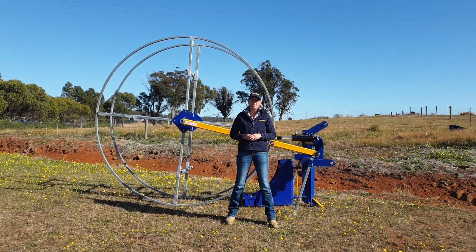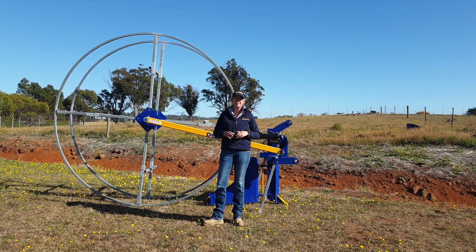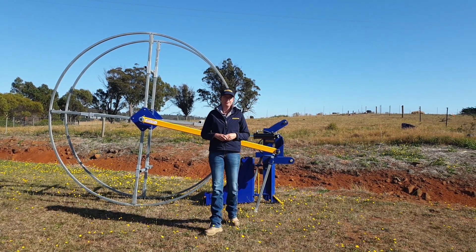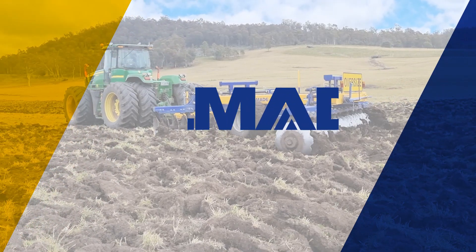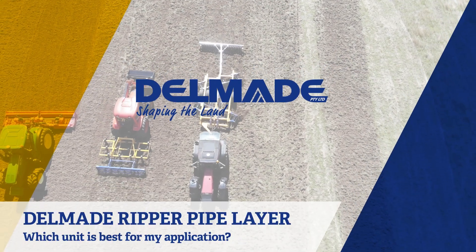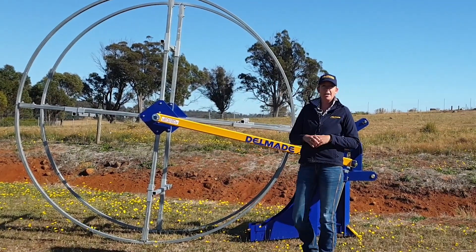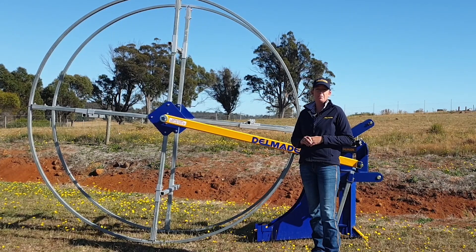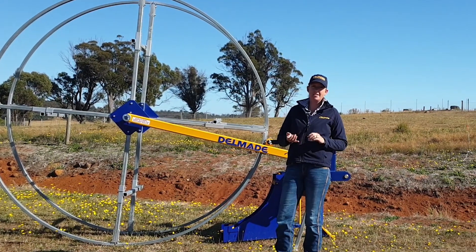Have you decided that a Delmade ripper pipe layer is the right pipe laying solution for you, but you're not sure what series or size reel to choose? Let me walk you through it. Hi, my name's Sarah and I just wanted to talk to you today about the Delmade ripper pipe layers. I'm just going to run through with you the different series and specs.